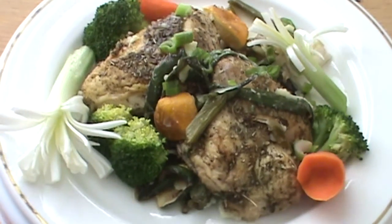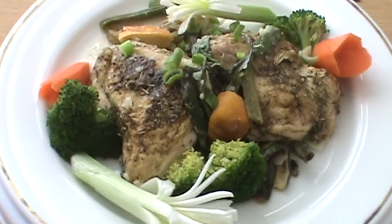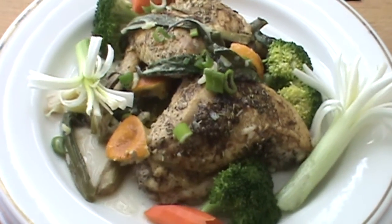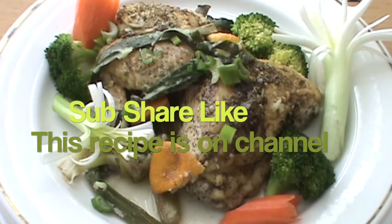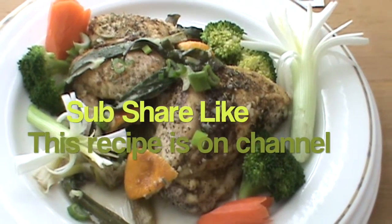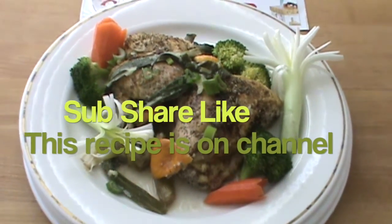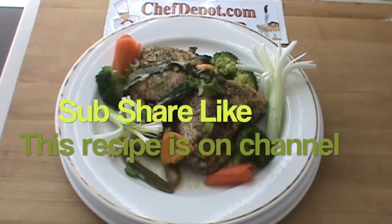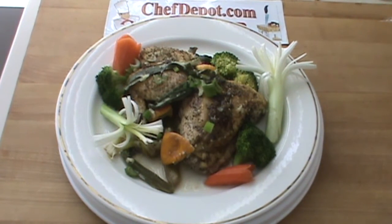Herb roasted chicken. Please leave a comment — let everyone know what you think, who you are, and tell us what you like to cook.